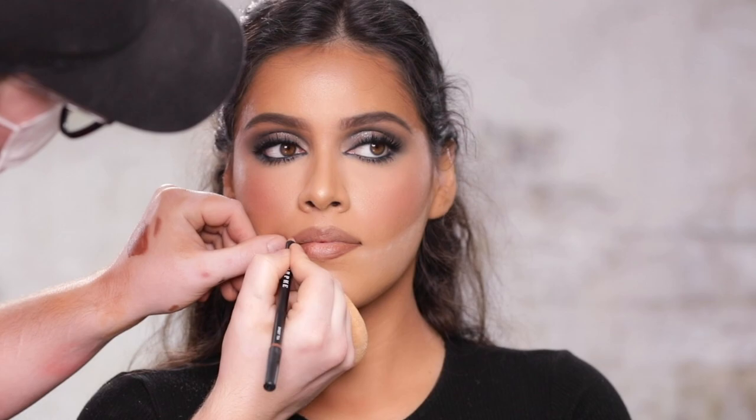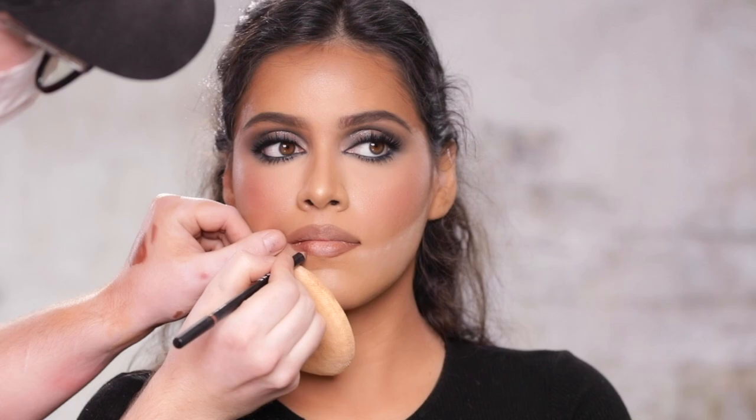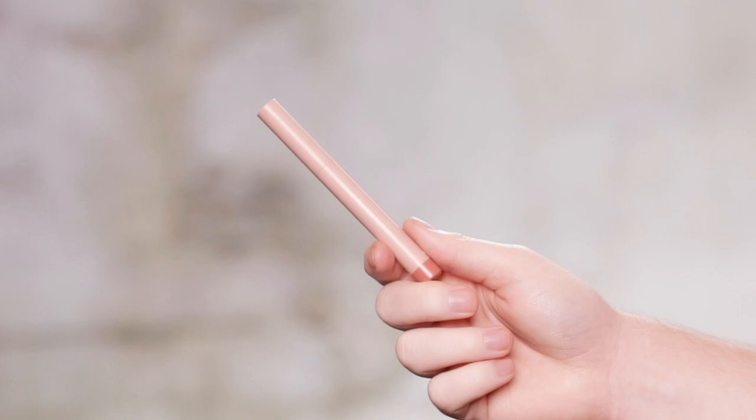I'm following up with a lip pencil by Morphe in the shade Sweet Tea. I usually do a heavier ombre nude lip, but I'm trying to switch it up today for a more wearable everyday nude color. Next, I'm using the KKW Beauty lip crayon in the shade Classic Kim to finish off this lip. I really love the formula of these lip crayons — they're comfortable to wear, yet they give that creamy, high shine look that I love.